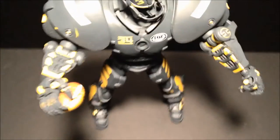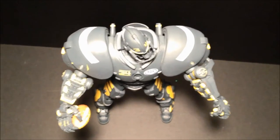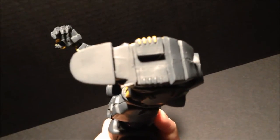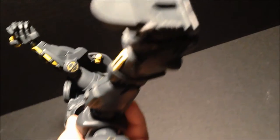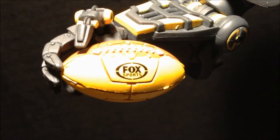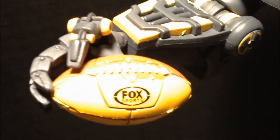Let's get an aerial view. I love it when figure makers do not neglect the little details, such as little things on the bottom. I get annoyed when they just leave it plain. So this is pretty cool — nice looking football that says Fox Sports.